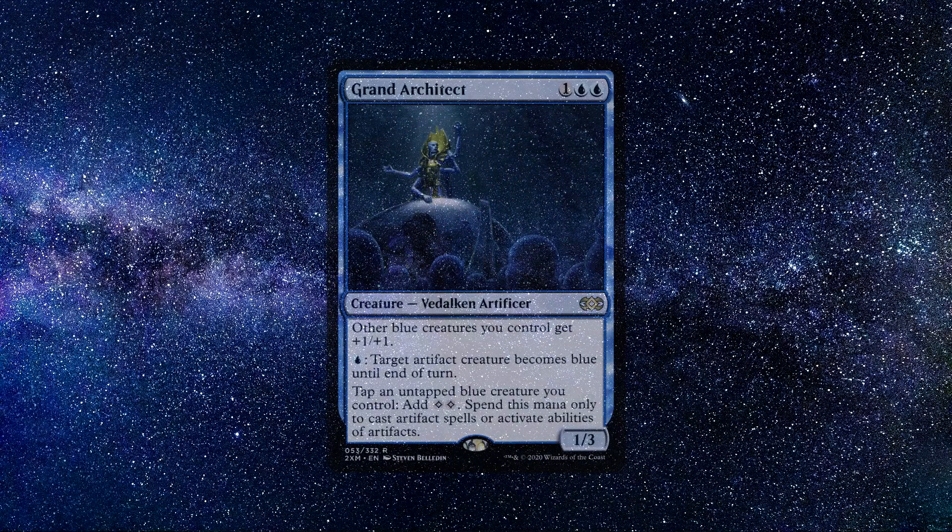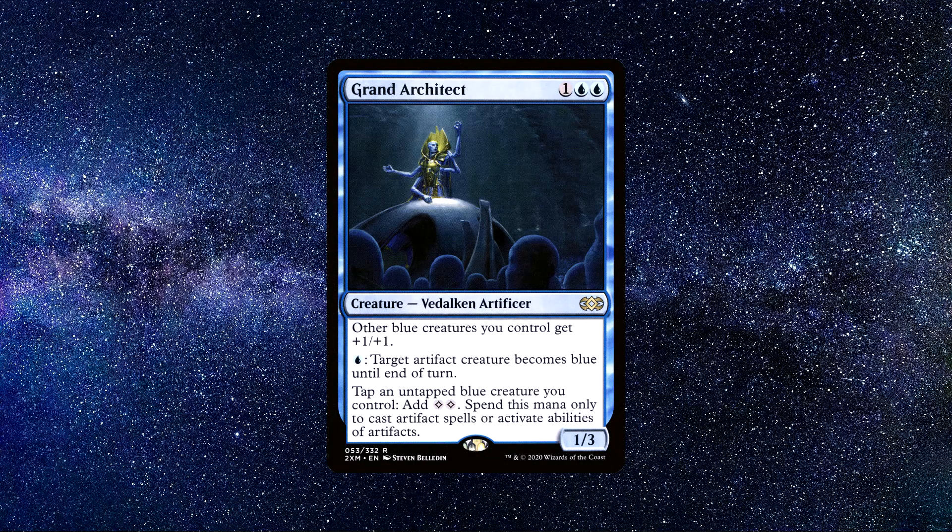Number 3: Grand Architect. A creature spell that costs 2 blue and 1 colourless mana. It says the following: Other blue creatures you control get +1/+1. For 1 blue mana, target artifact creature becomes blue until the end of turn. Tap an untapped blue creature you control: add 2 colourless mana. Spend this mana only to cast artifact spells or activate abilities of artifacts.